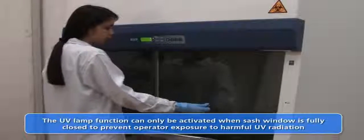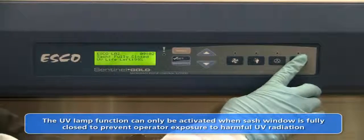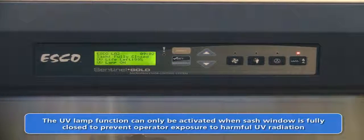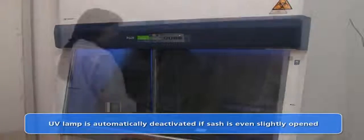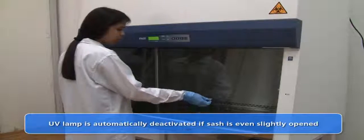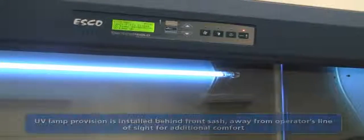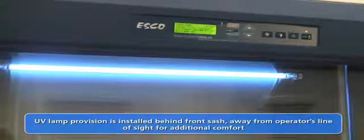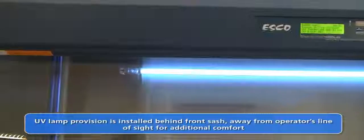The ultraviolet germicidal lamp on the cabinet control system is interlocked with the sash window position for additional safety. This means that the UV lamp may not be activated unless the front protective sliding sash is fully closed. The UV lamp is installed out of the operator's line of sight, ensuring protection from direct UV radiation.